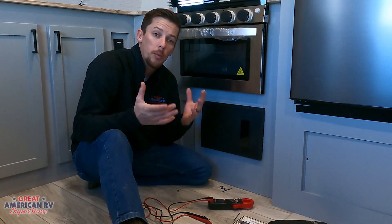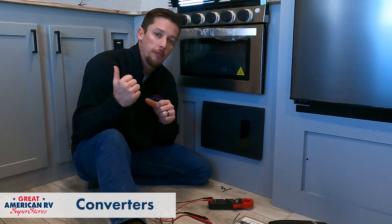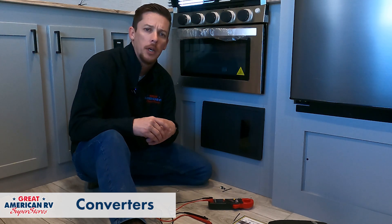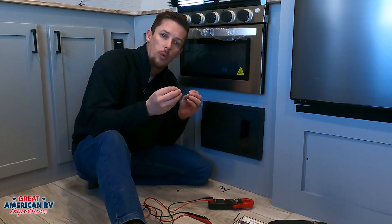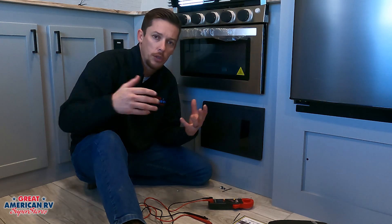So if you remember about our 12 volt systems, it all comes from that battery in the front. We want to make sure that that battery is in great condition, has no bad cells, and it stays charged up all the time. Well, how does it stay charged? It comes from the converter.